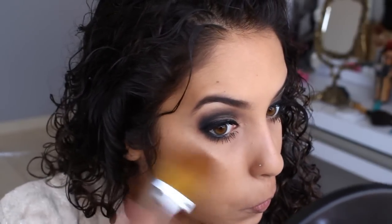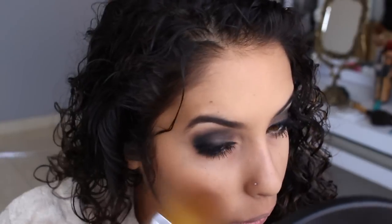E agora a gente vai pro nosso blush. Vou passar um blush um pouco mais barateado hoje. Vou usar esse aqui, da NYX, que é o Cinema, número 08. Tem que ter cuidado com esse produto, que é pigmentado, senão a gente vai ficar parecendo demais. E agora vamos pro nosso iluminador. Eu vou passar esse aqui, que é o da NYX, é o número 02. Que ele tem uma cor meio rosada.